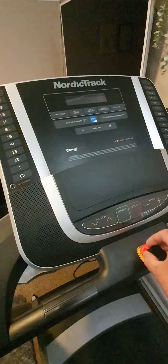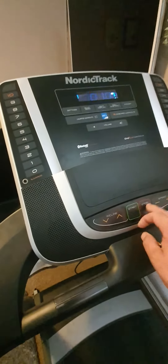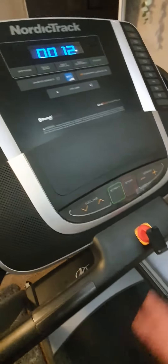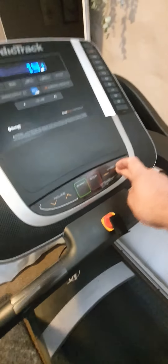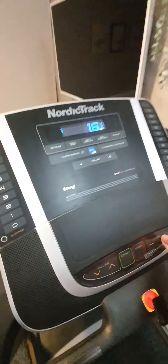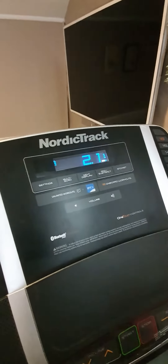I'll reset — and I'll reset down here as well — nothing. Increased speed, still not turning at all.